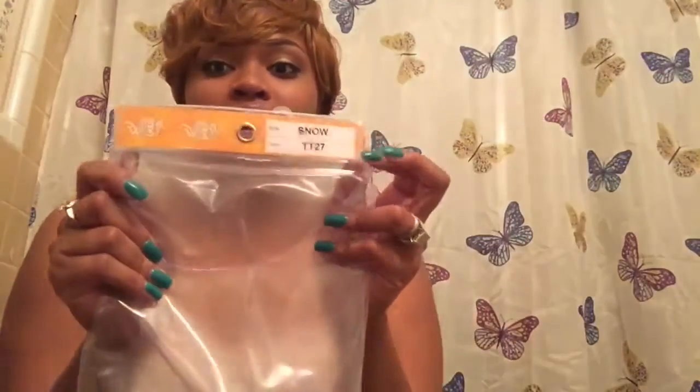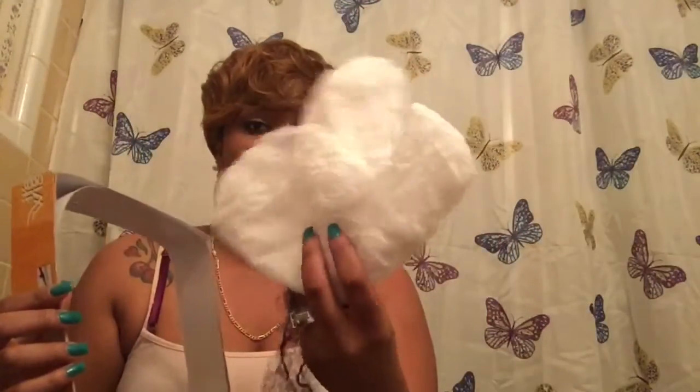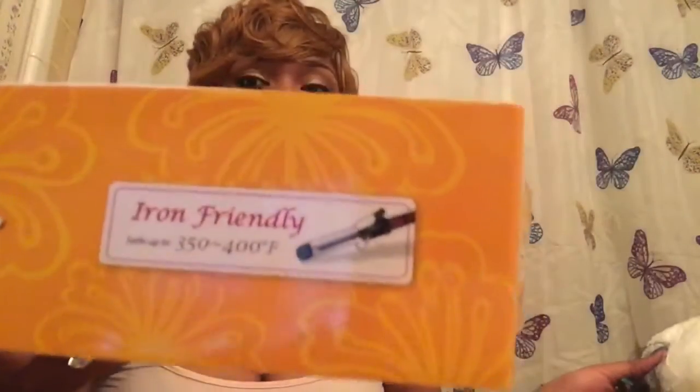It came in this little package. It's by It's a Wig, and it's called Snow — the style Snow — in the color TT27. Of course it came in a net, and it had this little paper inside with this wrapped around it. It is by It's a Wig, and it says Iron Friendly, safe up to 350 to 400 degrees. I do like this wig.